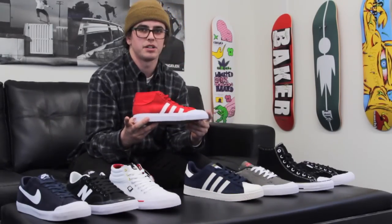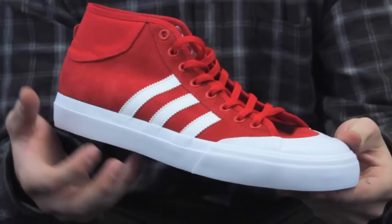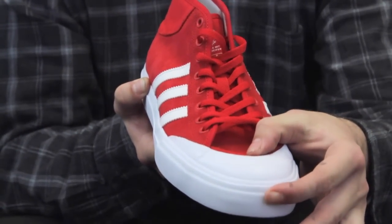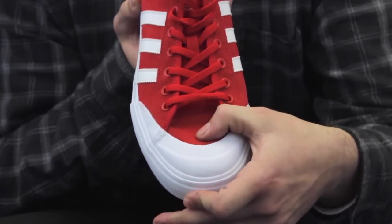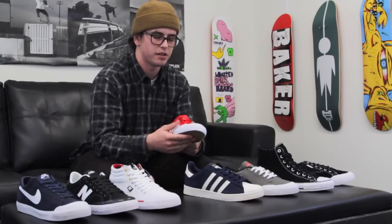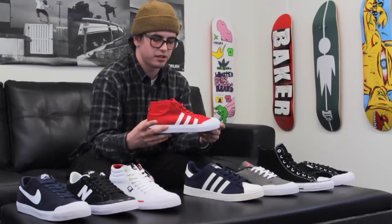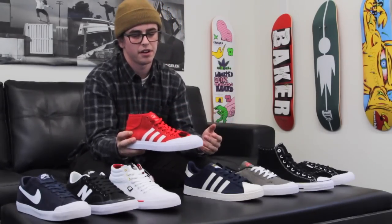Next up is the Adidas Match Court. Not originally created as a skate shoe — just a revamped old version of an older tennis shoe. It has a pretty good surface area coverage on the toe cap, but not too thick, which is really nice. It's going to offer all that same durability and coverage without being super stiff on the toe right out of the box, which is a very good plus. I like how these shoes look — haven't gotten a chance to get them yet, but I'm looking forward to it.